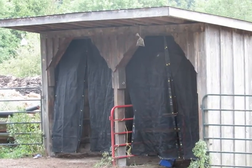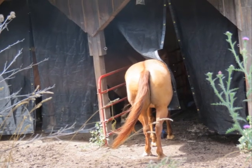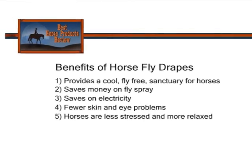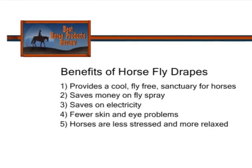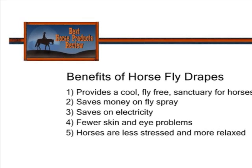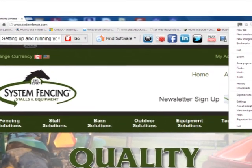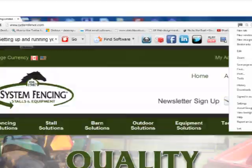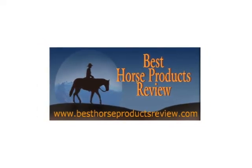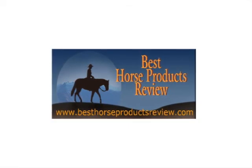There are the four panels up and three horses, well, almost in. They provide a cool, free sanctuary. They save on fly spray, electricity, and you have fewer eye problems and skin problems, and the horses are more relaxed. System Fencing will give you whatever you need in terms of sizing, and please join me at BestHorseProductsReview.com for more information. Thank you.